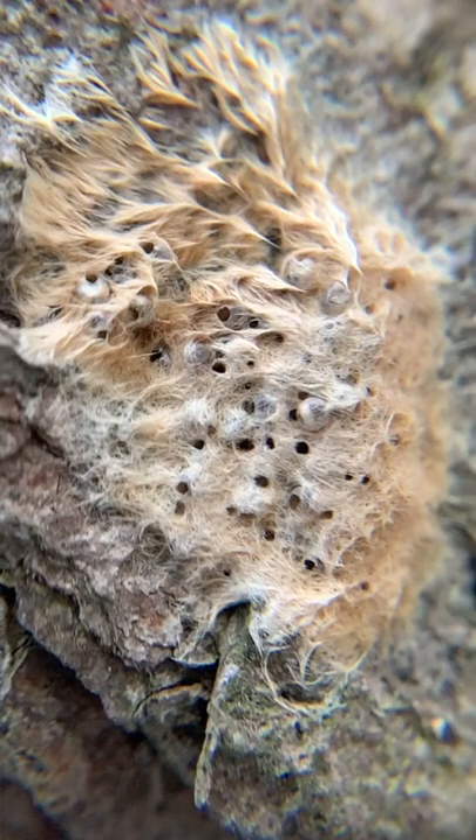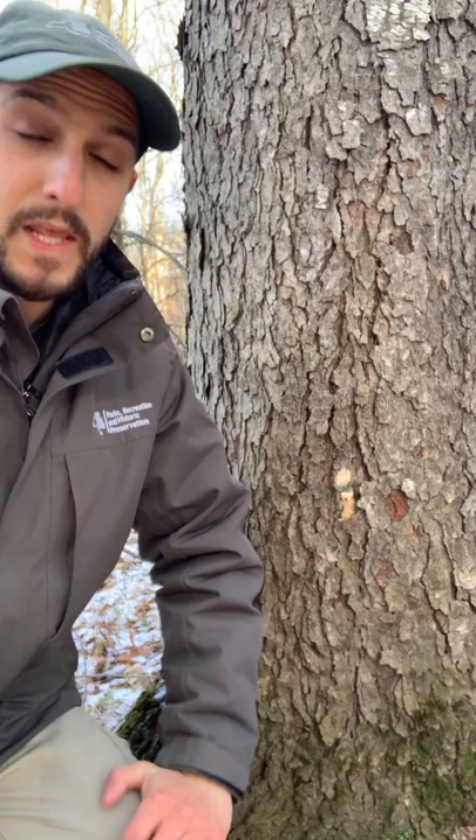Those teeny tiny little holes are evidence that a parasitoid has been living inside these eggs. Keep in mind, this is a parasitoid, not a parasite — very similar, but really importantly different. A parasitoid is an animal, plant, or fungus that feeds on another living thing, and by the end of its feeding, it kills the host. A parasite feeds on another living thing but doesn't kill it — think of a tick or a tapeworm.